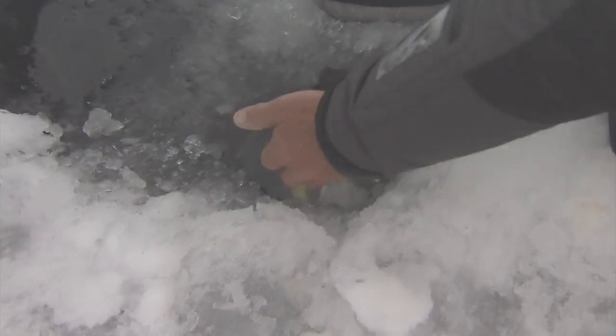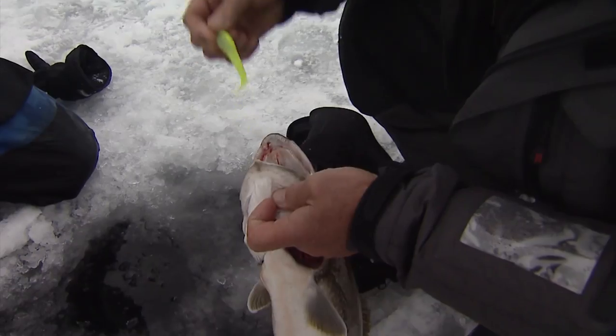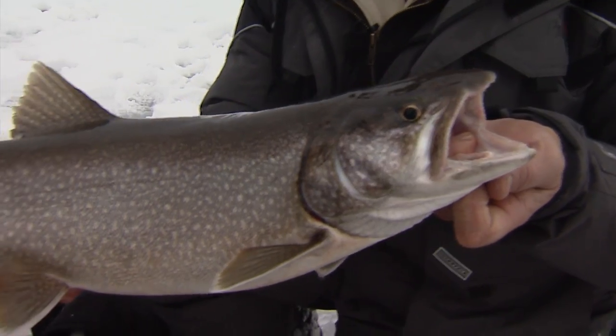Look at this — big mouth. They're gorgeous fish, James. You've hooked them all right in the roof of the mouth, which is great. One more look before we release it. Isn't that a beautiful lake trout?